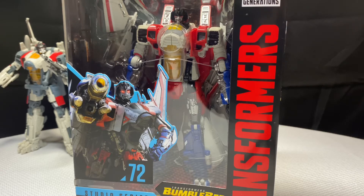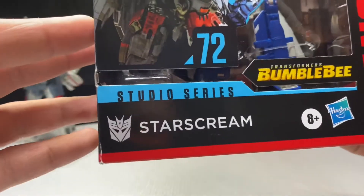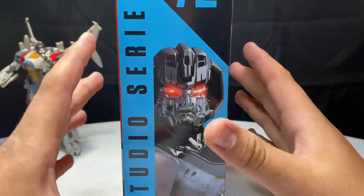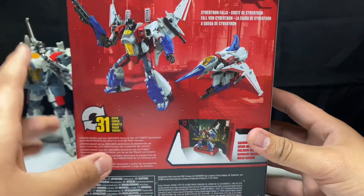But this figure truly does bring out the color and really does look pretty good. Of course you've got the Bumblebee movie branding, Starscream, and the Transformers Generations text logo. I'm not going to go into full detail, but you do have that close-up image of him on the packaging.